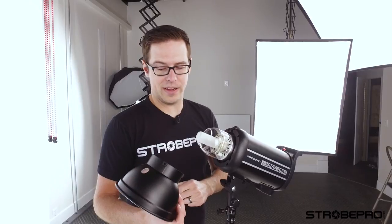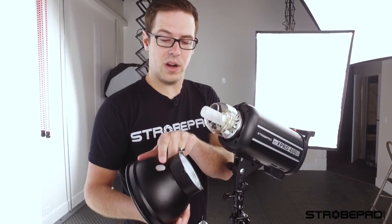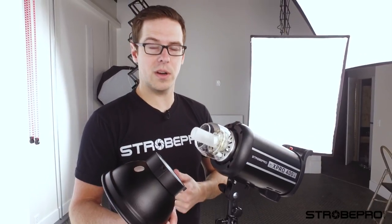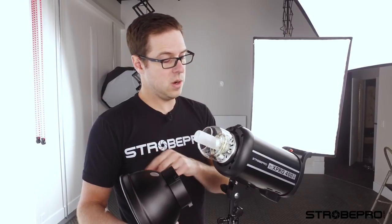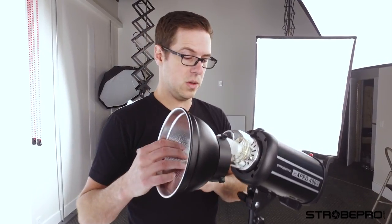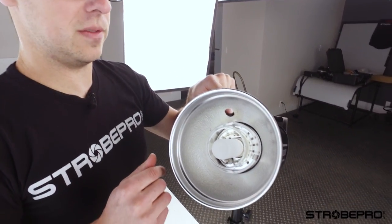Before we set up this umbrella on our strobe, we want to make sure that we've got an umbrella reflector installed on the strobe. You'll notice we've got a punch out on this reflector — this is a 7 inch that we're using, which is what we recommend. We're going to put this on the StrobePro XPro strobe here. Whether you're using our 300M or a different brand, you just have to make sure that you're lining this hole up with the umbrella bracket mounted on your strobe. Ours is up on the top on the XPro, so we're going to mount this hole up top, just attach it, and now that hole is lined up so the umbrella shaft will go right through there.